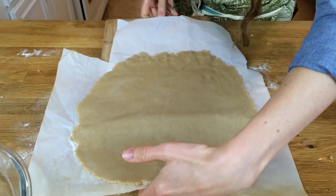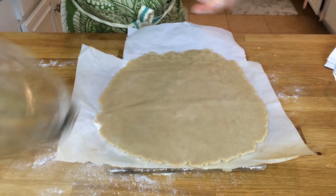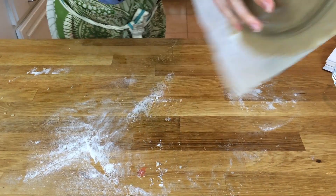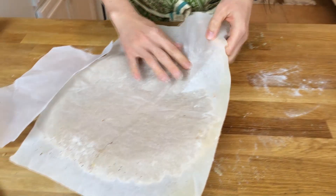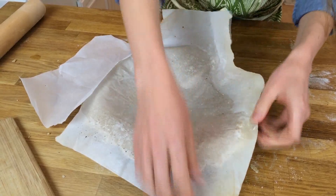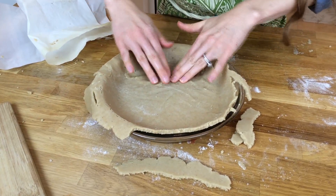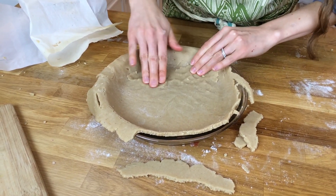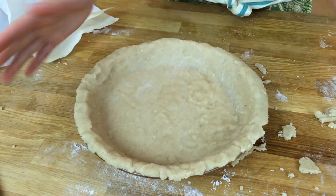Take a cutting board or something flat and slide it underneath the parchment paper. Grab your pie dish, put it upside down on top, then flip it nice and easy and just peel the pie crust off. If it sticks, no worries — you can use your fingers to put it back together. Just patch up the holes until the whole plate is covered.